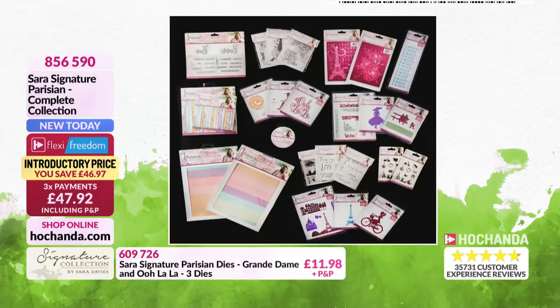Brand new today - because it's the one-day special, this is the final call. Item number 856590 for that full collection, and there is an awful lot of product.